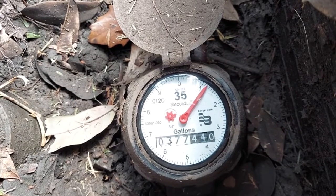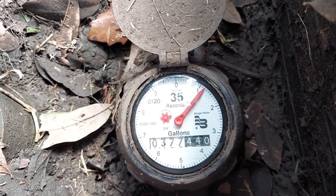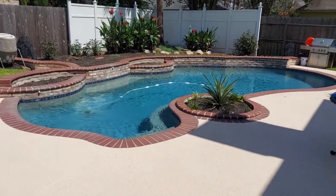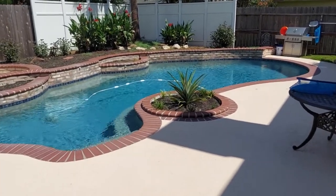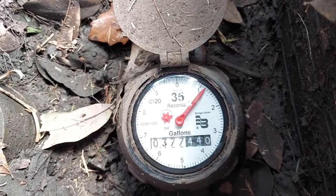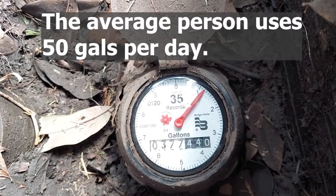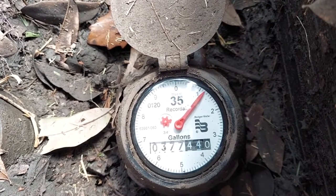We're going to check the water meter. I got a recent bill indicating I used 30,000 gallons. This swimming pool is roughly 13,000 gallons, so they say I'm using 2.3 times this amount of water. We're trying to determine whether or not there's a leak, and we're also going to check whether or not the water meter is accurate.